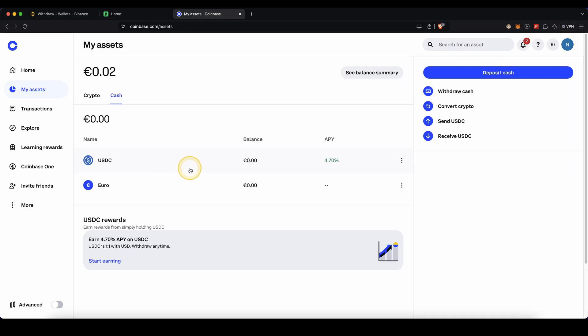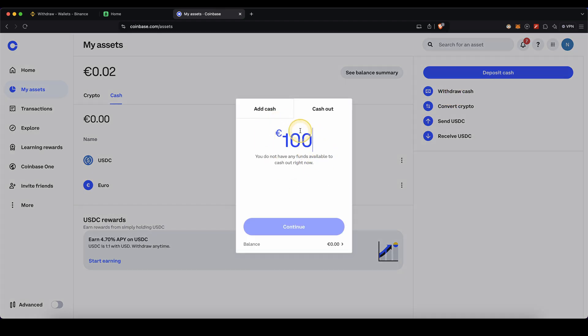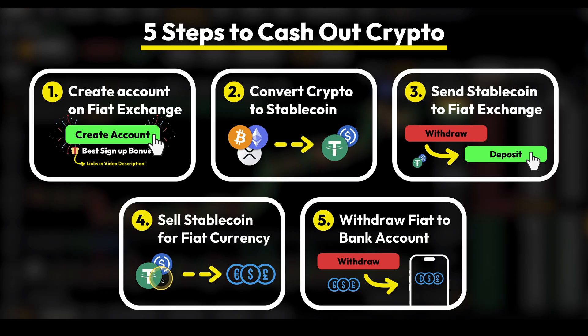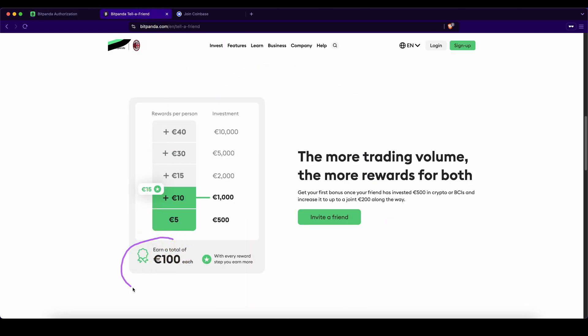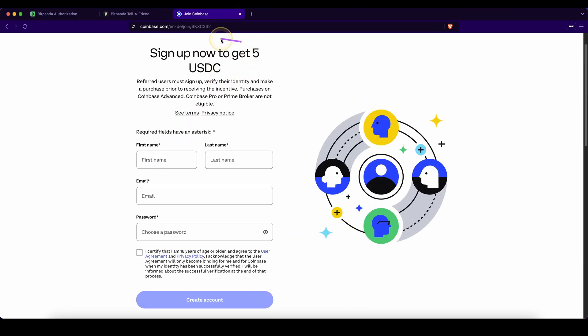On Coinbase, it's also pretty similar. Once you have it in your fiat currency, just click on Withdraw Cash, type in the amount, click Continue, enter your banking details, and within a few days you have it back in your bank account. Don't forget to pick up your best signup bonus on Bitpanda — up to 100 euros in bonuses using the link in the description — or alternatively on Coinbase, get up to $5 with the link in the description.